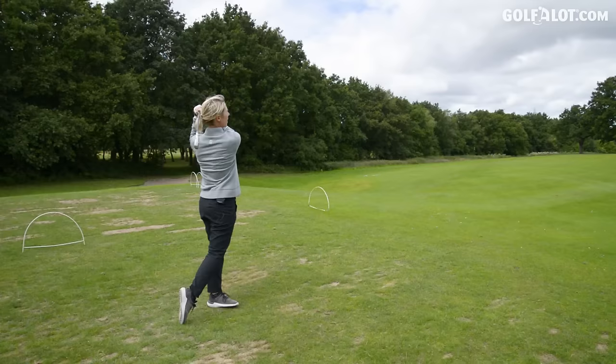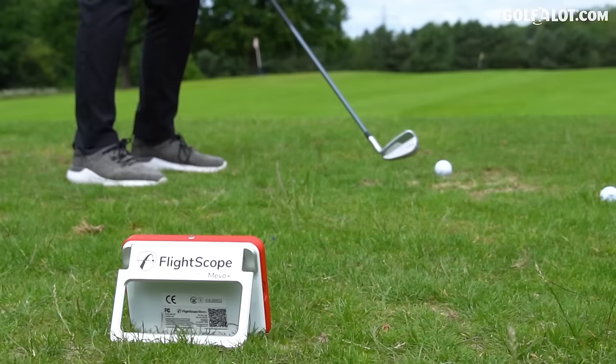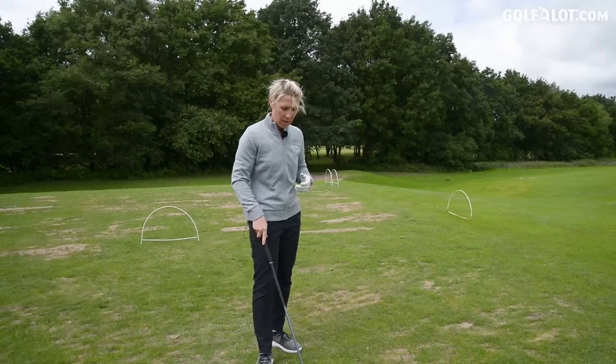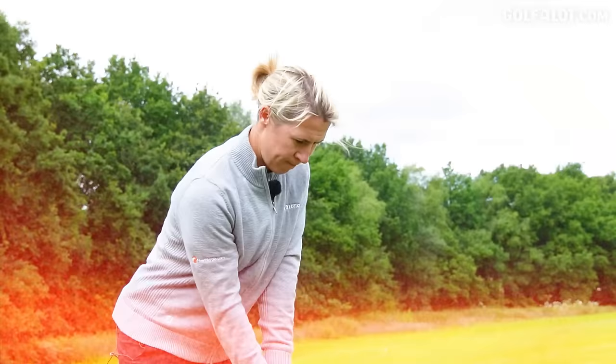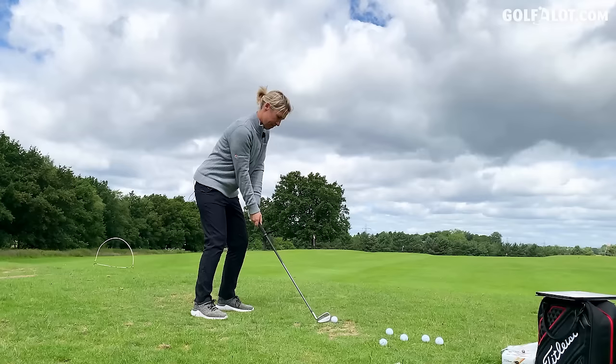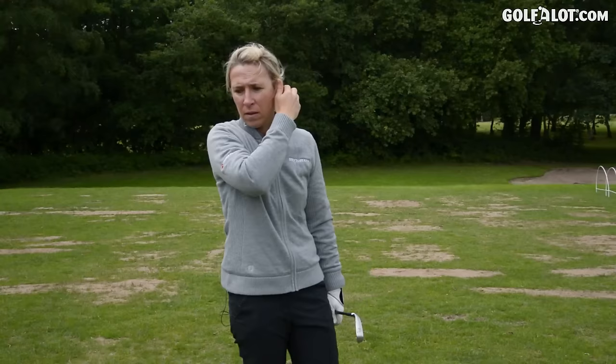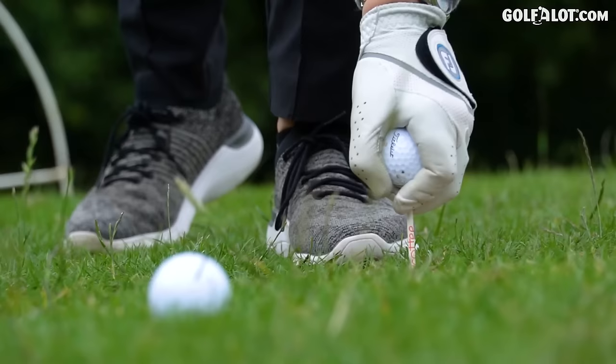Certainly a higher launch on that one. Starting to notice with these last two balls, the feel isn't quite there, but this one certainly feels higher and further. What I would say is I can see the difference in the golf balls just from flight and feel, and I haven't even checked the numbers yet. At least different balls are doing different things.